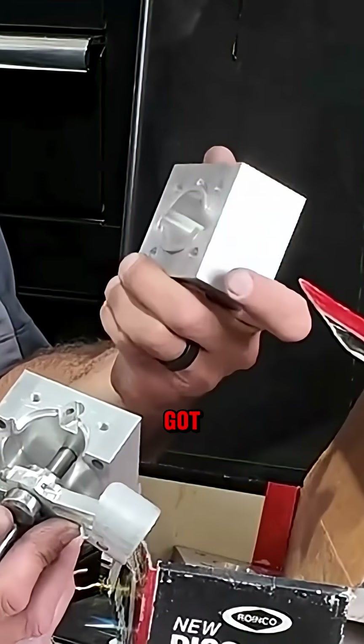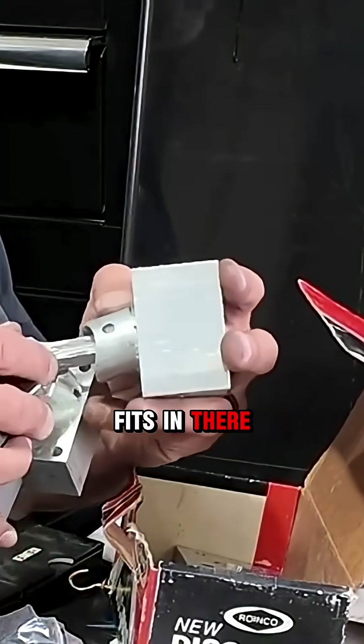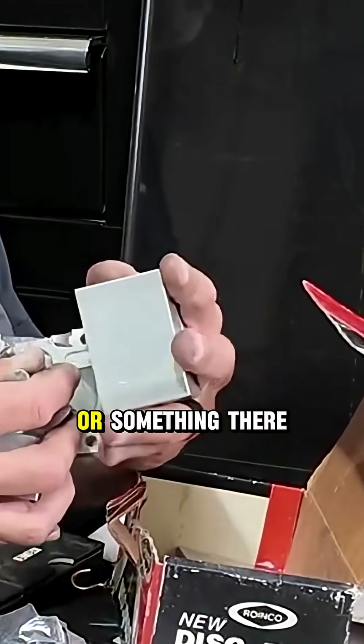And then we've got a cylinder here that this fits into. I don't know if it still fits in there. Probably take a little bit of oil or something. There it goes.